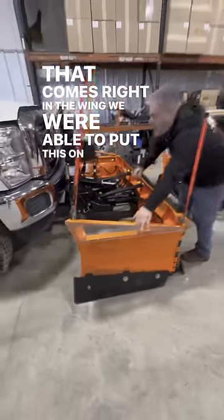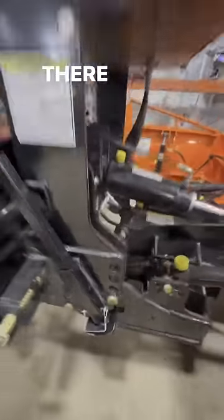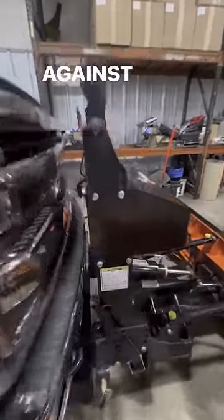We were able to put this on a five-inch lifted truck because we got six inches of adjustability there. And of course the new headgear sits right and proper against the bumper.